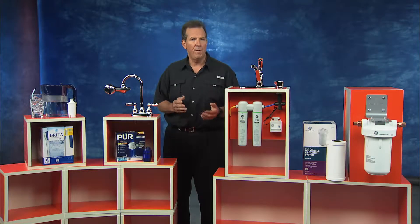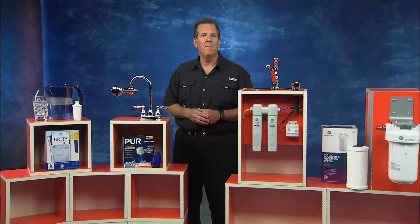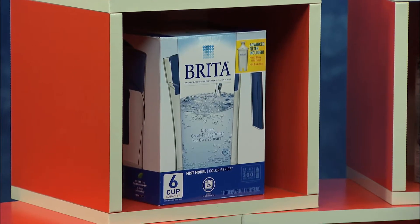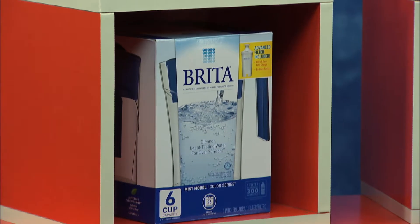Starting with the simplest, which is a filter pitcher. This is from Brita, and it's called the Mist Water Filter Pitcher. This has a six-cup capacity, so it's a really convenient way to get fresh, filtered water with every glass.